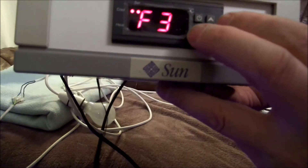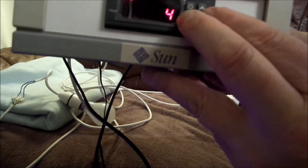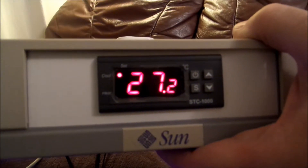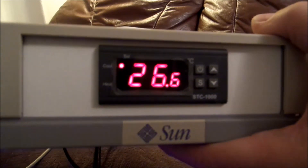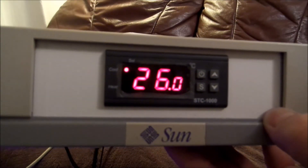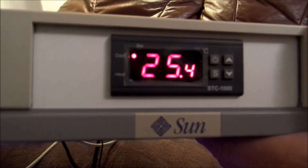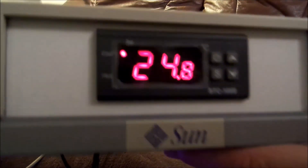That three-minute delay — you can change it down to one minute or up to ten minutes. It's three minutes to stop the controller hunting. Hunting means it's trying to get around the set point and wants to turn the heater or cooler off and on very rapidly, which is not a good idea. You should let it settle a little bit first — hence the three-minute value. Brewmaster Ben was saying it took a while to come on. It's because of the three-minute delay.